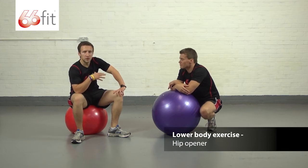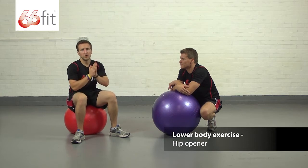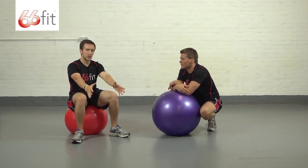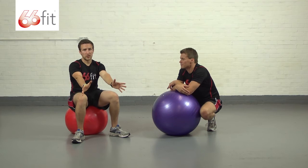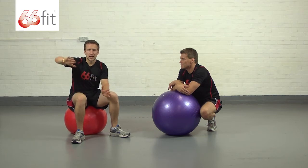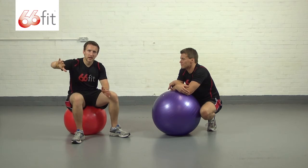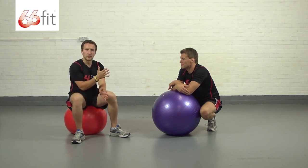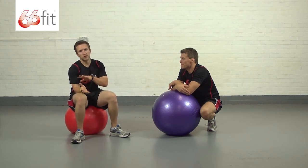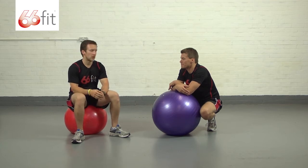We're going to start in a plank position. You can perform it with either bent arms so your forearms are on the ball, or with straight arms so you're in a press-up position. We're going to bend one knee at 90 degrees, bring it up towards our chest, take it out to the side, tuck it underneath our body, then back out to the side and back underneath. Perform 12 to 15 reps on one leg, then switch and perform 12 to 15 on the other.